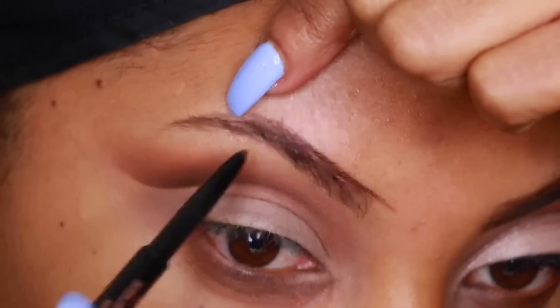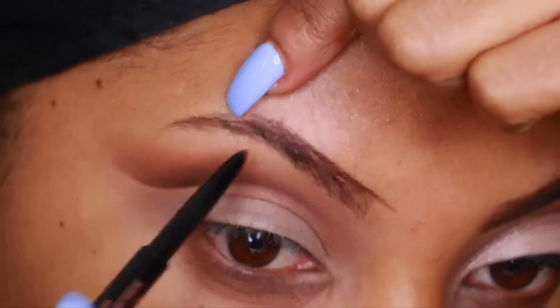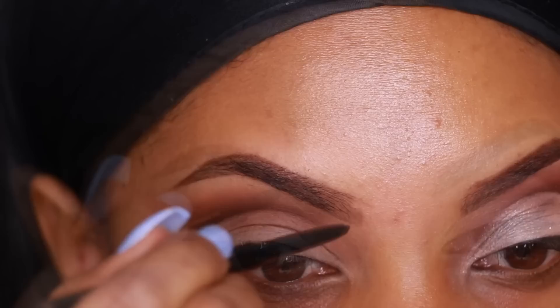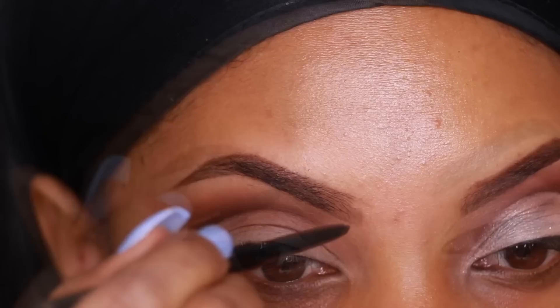Before I complete my eyeshadow look, I'm going to fill in my brows using the Anastasia Beverly Hills Brow Pencil — just lightly outlining and filling them in. Then I'm going to go in with a concealer that's a couple of shades lighter than my skin tone and use that as a brow bone highlight to clean up my brows and give them a nice, sharp, clean look.